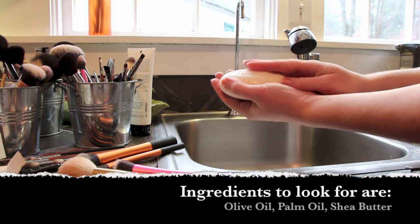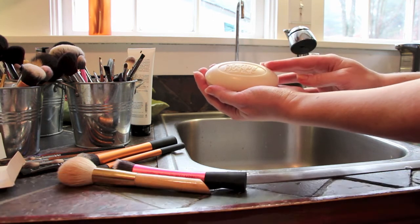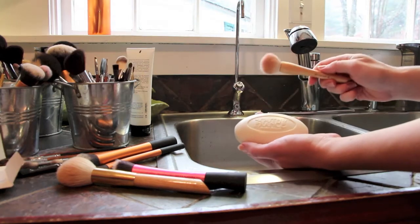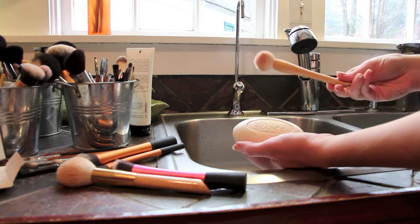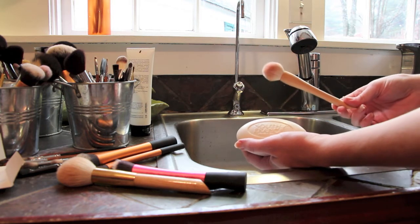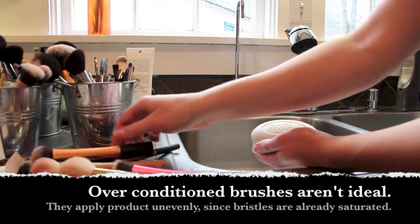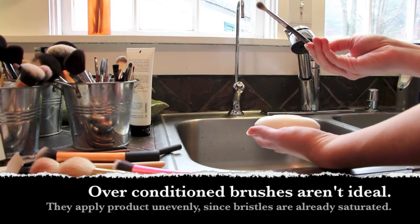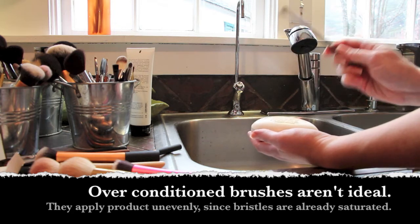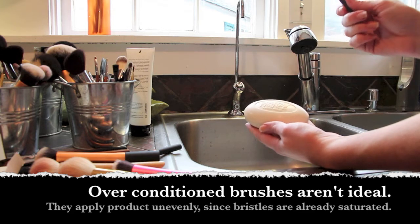These bars of soap are very inexpensive — maybe five to seven dollars — and will last a very long time even when washing large amounts of brushes. A lot of people condition their brushes with olive oil or hair conditioner, which sounds great in theory, but the problem is it leaves a residue. A powder brush does not want to pick up powder with a coating of olive oil, and when you go to blend things out it doesn't do its job properly, so that is not something I suggest.